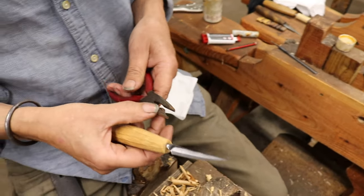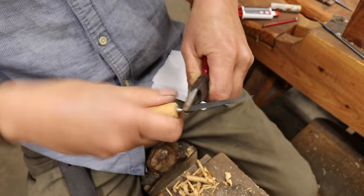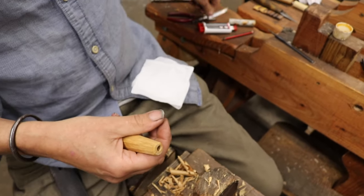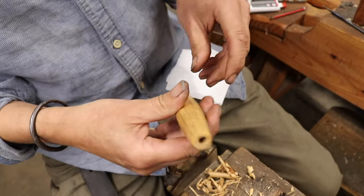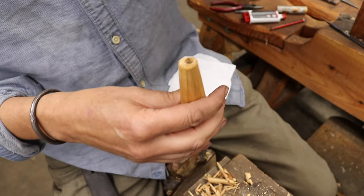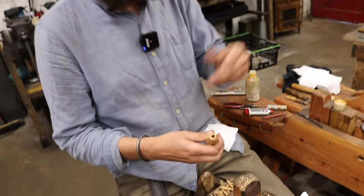Normally I'd use round-jawed pliers because they're less likely to mark the surface, but I've left them at home. You can see it's quite a good fit, so it's not really going to need much in the way of gluing. I always like to give it a quick oil first, because if you have any epoxy that ends up on the surface of the wood, it doesn't sink in and stain it to the same degree. Obviously you don't want to get oil down in the hole because it's not going to work.